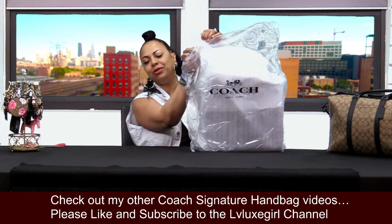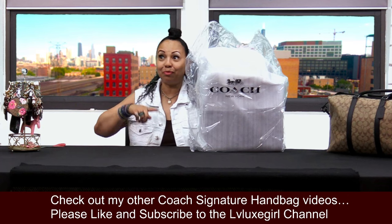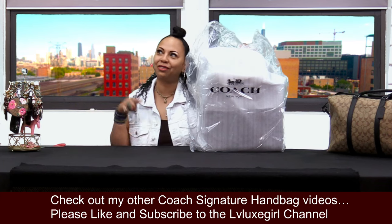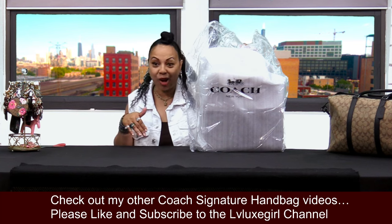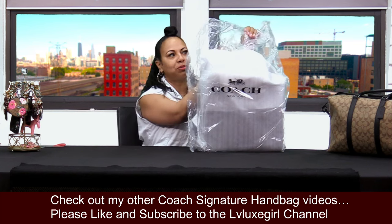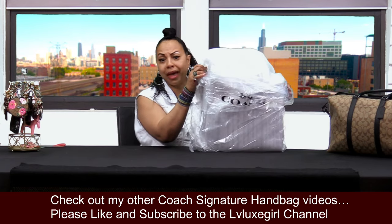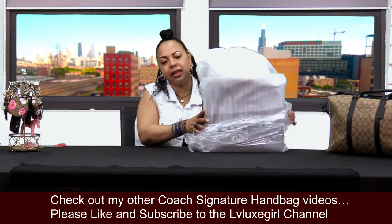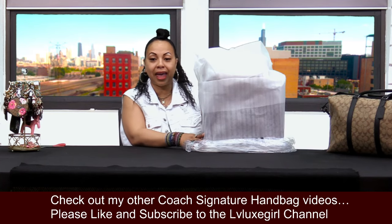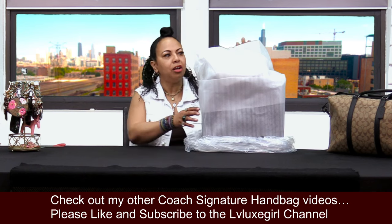I was envisioning myself with this beauty at past employment jobs and how I would make this bag work, and then I was envisioning myself now with current employment and how I'm going to make this bag work at the workplace. That's what I think about when I buy a work bag — how it's going to work for me. I'm going to be using this as both a purse and a work bag.